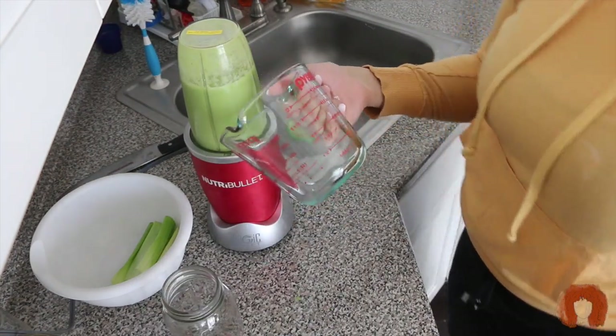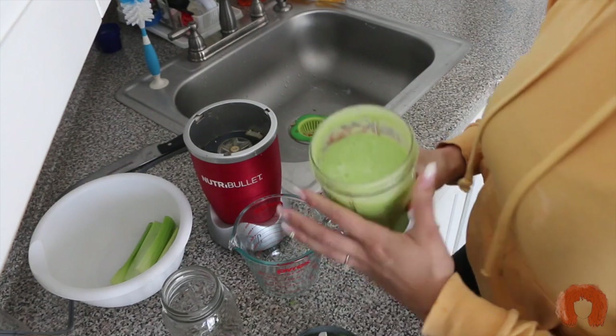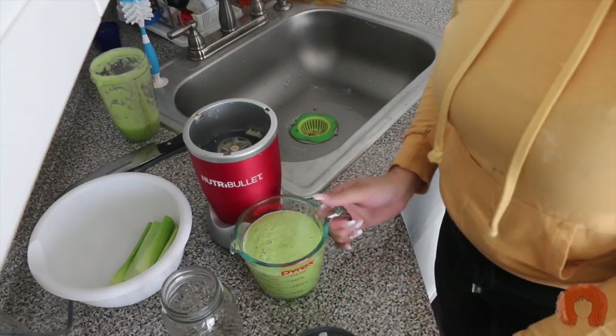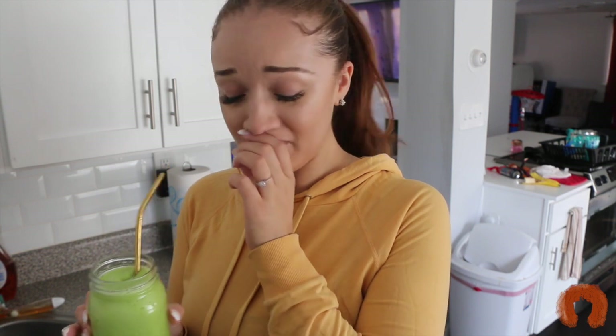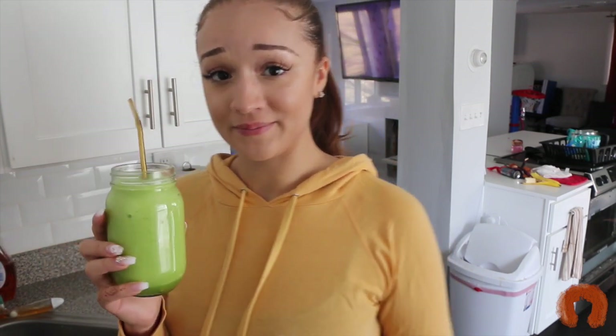I'm going to use my measuring cup to see if I got 16 ounces. This is 16 ounces of celery juice. I'm not going to lie — it doesn't smell good. I got a straw. I'm a little nervous because I know I have to finish this whole thing. Yeah, that's not good at all. It's so thick, it makes it harder to drink.